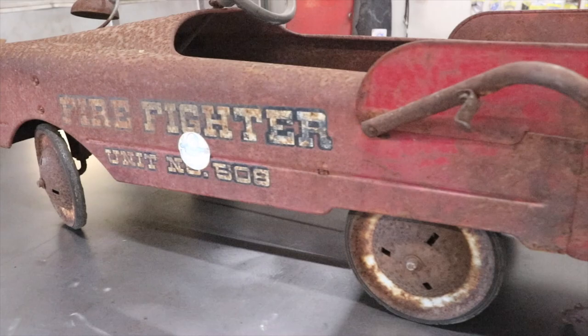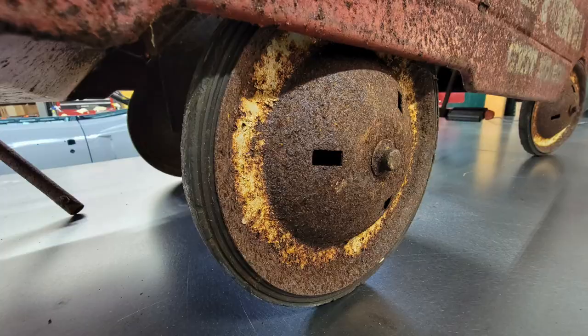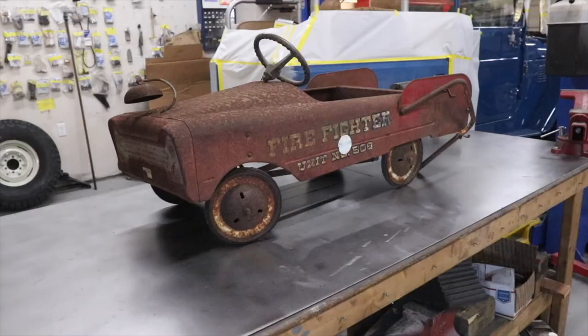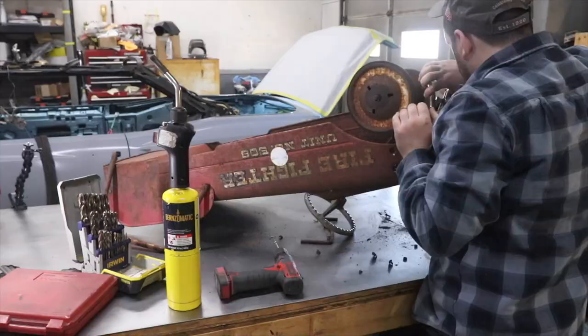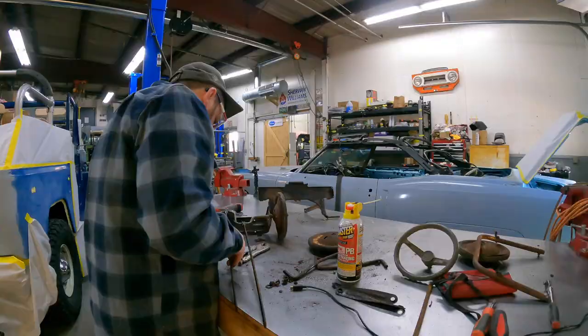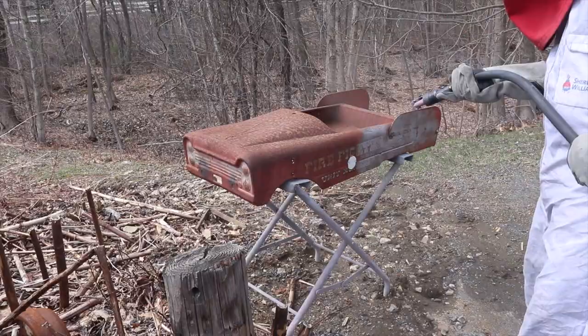The pedal car was probably sitting outside for a long time due to all the rust on it. You can tell by the rubber on the tires, the rust on the wheels, and the overall condition — it was missing the windshield and some parts were a little bent. It did have some abuse but it was perfect for what we were doing. We disassembled the whole vehicle and sandblasted everything.